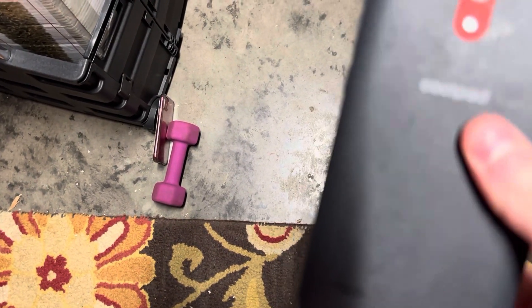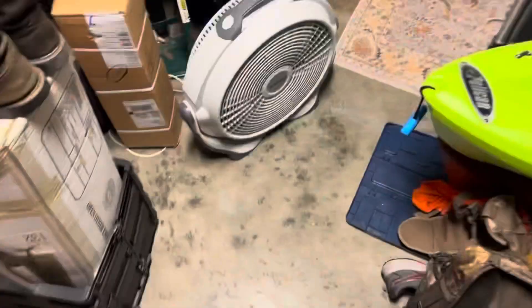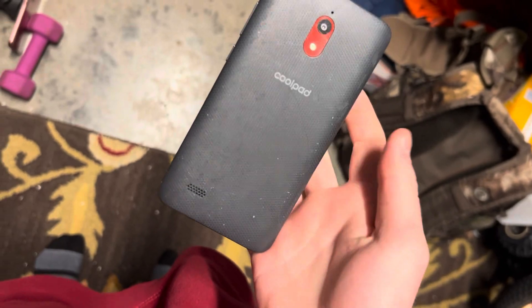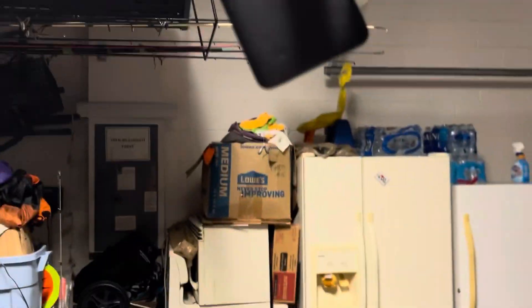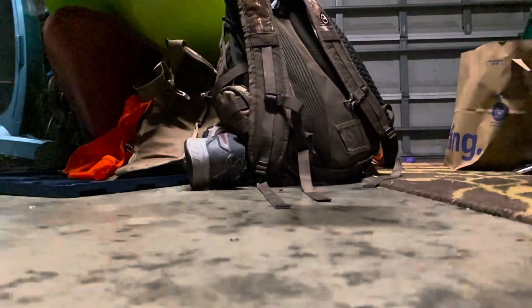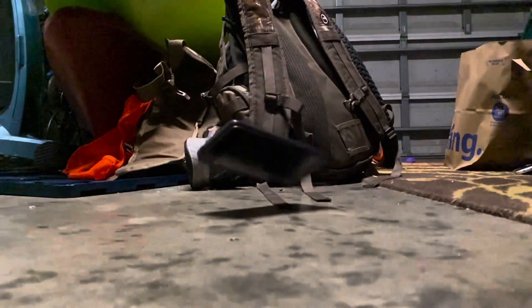It just popped open but it's supposed to do that, that's fine. Six feet — I'll do the back side first. Yeah, it's fine, just dirty from the garage floor. Corner drop, six feet. It fell apart. And that's face down, around six feet — yeah, it's fine.